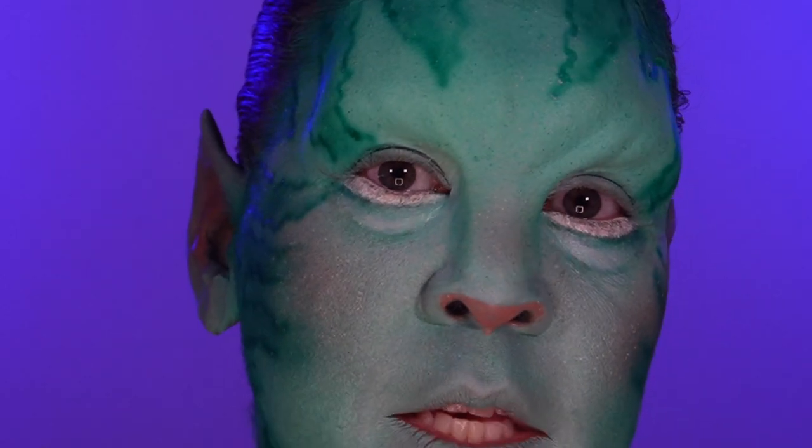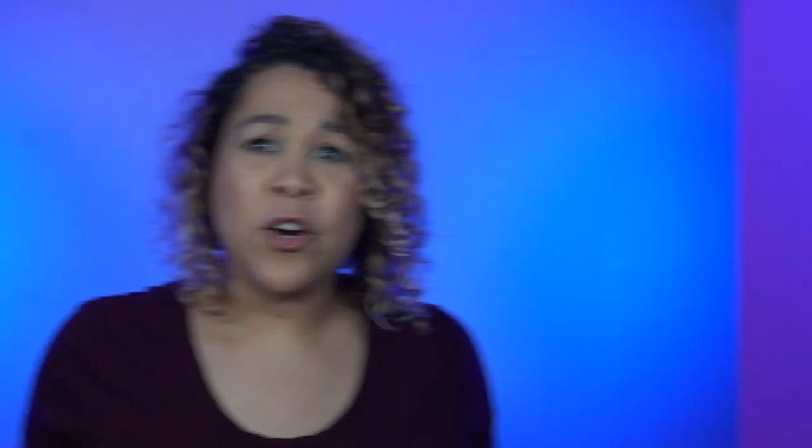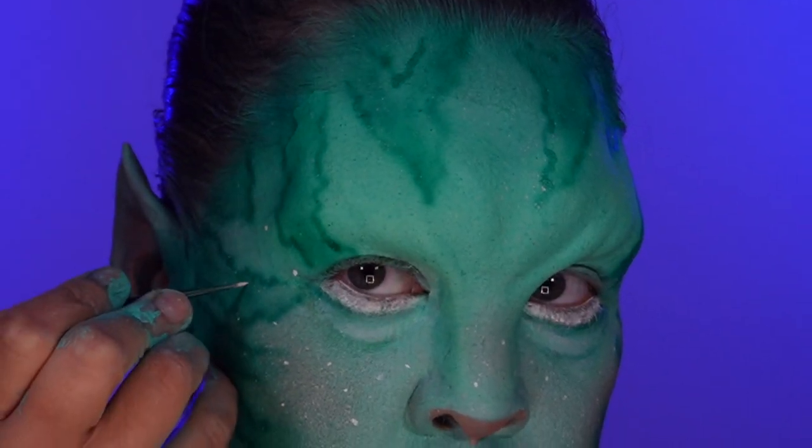I'm also going to go in with the brush and make some more pronounced freckles. So now we're going to go in with the tattoo markings, but I'm going to go ahead and seal all the work we've done so far. I'm going to be using Skin Illustrator Blue Marble Sealer.